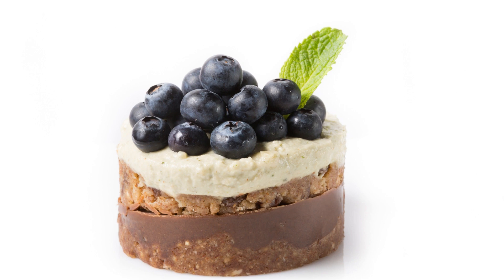In a small saucepan, combine the blueberries, maple syrup, and lemon juice. Heat the mixture over medium heat, stirring occasionally until the blueberries are soft and the mixture has thickened. Pour the blueberry mixture over the top of the cheesecake and use a spatula to spread it evenly. Cover the cheesecake with plastic wrap and place it in the freezer for at least 4 hours, or until it's firm.